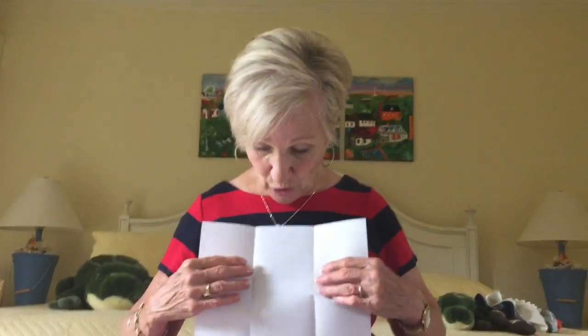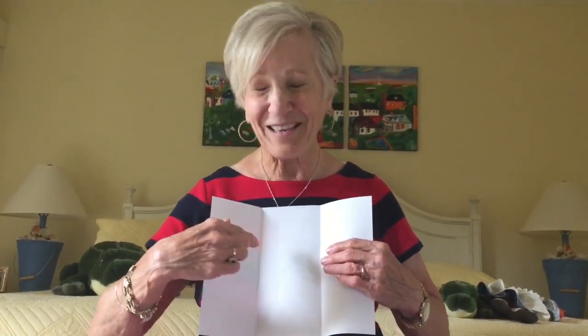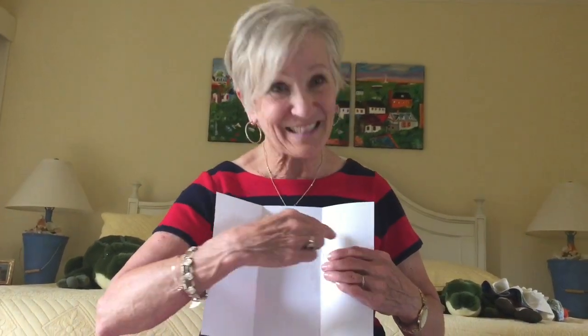You could write the title of a book and the author and illustrator and the beginning, middle, and end. You could use this for writing CVC words. You could use this for hundreds, tens, and ones. You could use this book for inflected endings — walks, walked, walking — or comparisons: big, bigger, biggest.